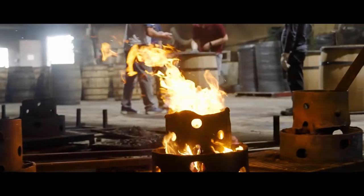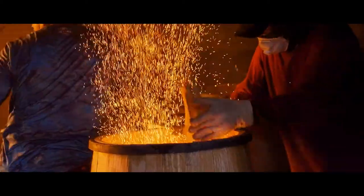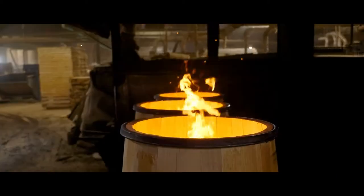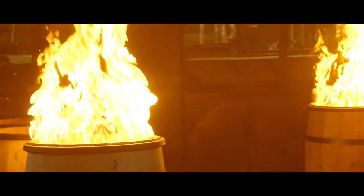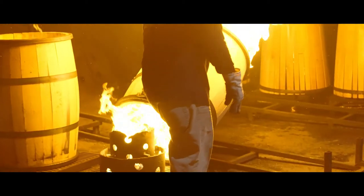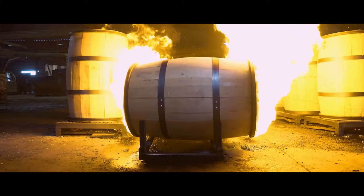Now the barrel is ready to be slow toasted at a low heat over a natural oak fire. The scraps from the production process are used to stoke the fires so nothing is wasted. The barrels are toasted for about 15 to 20 minutes, allowing the sugars to caramelize deeper into the wood. Then more wood is added to intensify the fire and ignite the barrel to create the desired char. This only takes another 60 to 75 seconds, depending on the customer's char level. Kelvin Cooperage's highly experienced coopers don't use gauges or timers — they use years of experience to know when the barrel is ready by using their sight and smell.